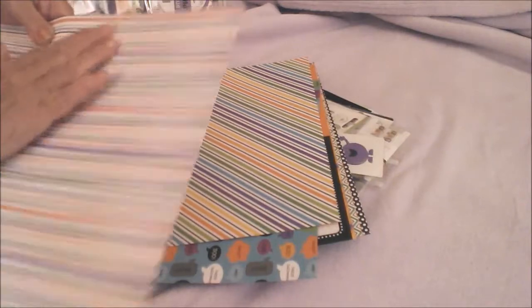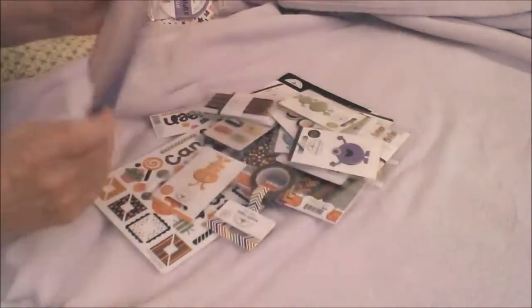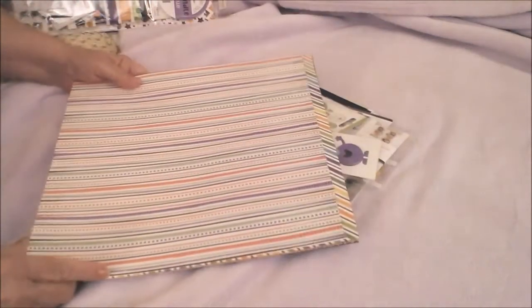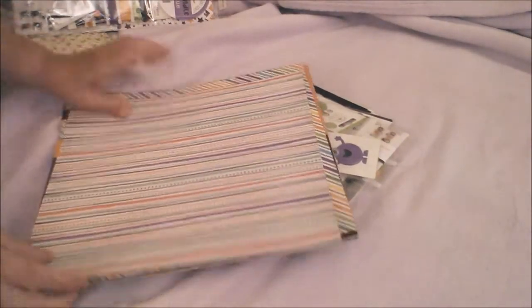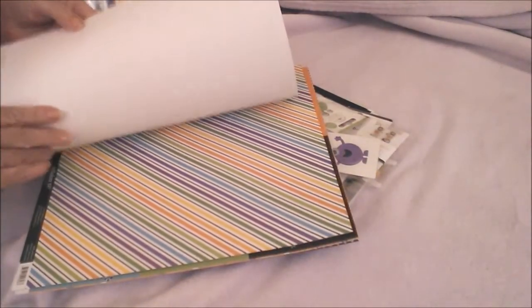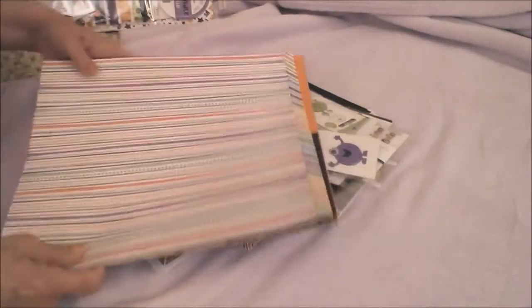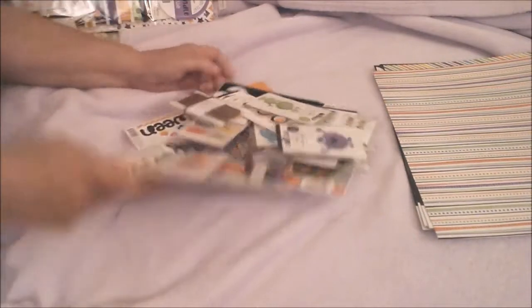That is textured — cool! Okay, so those are the papers. What is that? Doodle Bug — okay, sorry. All right, that's the paper.